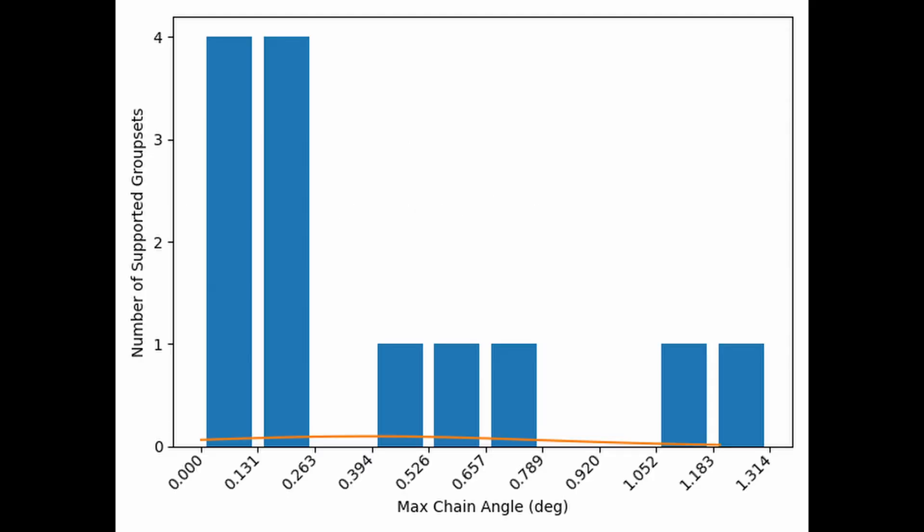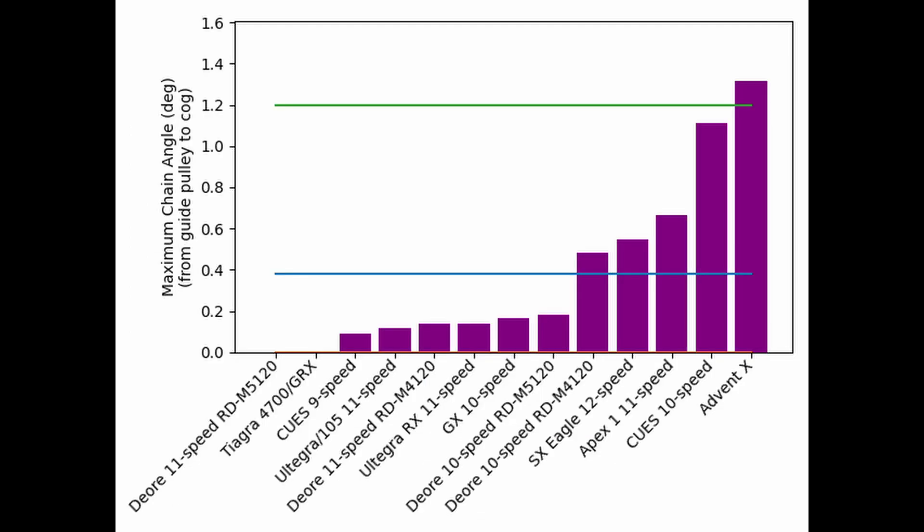Here you can see that most groupsets I've measured try to keep this angle fairly low, with most staying below 0.3 degrees. A few are higher than that, and once again we see an outlier far to the right at 1.3 degrees. Looking at the data another way, we can again see that the AdventX group is the outlier, although not as much of an outlier as before when compared to the Q's 10-speed group.